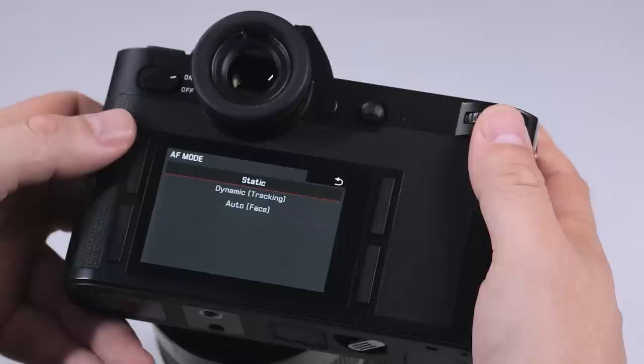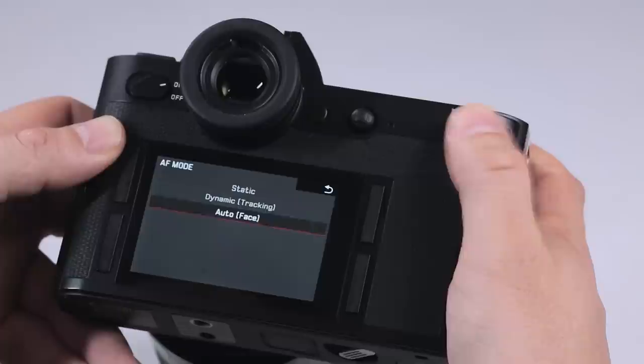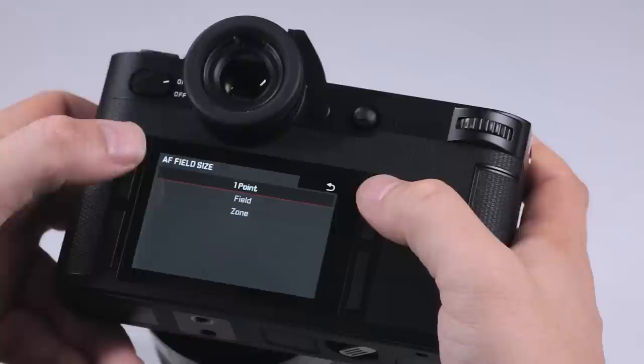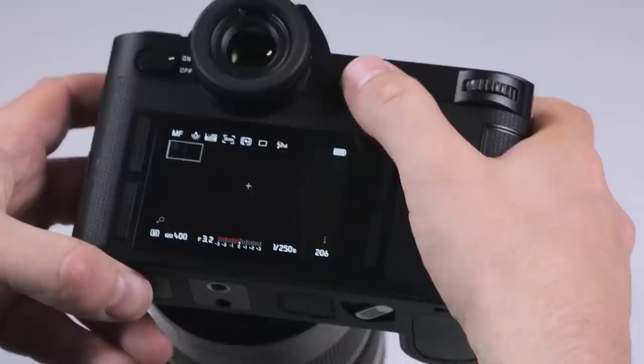For autofocus mode, we have static options, dynamic, and auto. Under static, we have different focusing field options, so we can actually select the size of the focusing field itself. I actually like one point for about 80% of what I do with this camera.